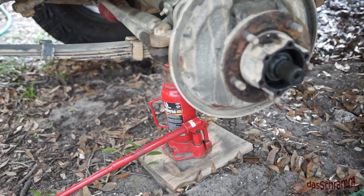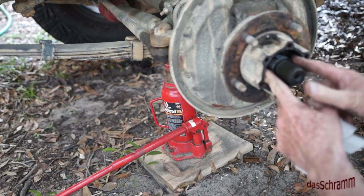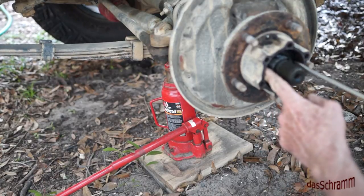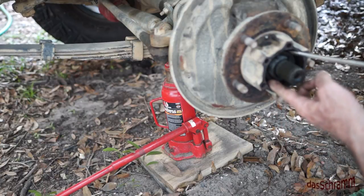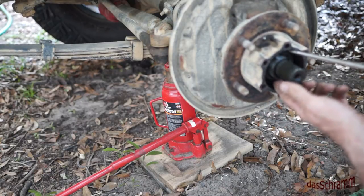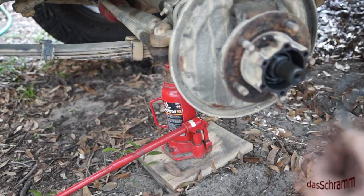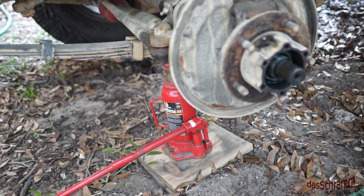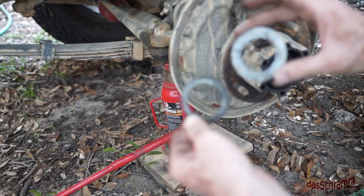That came off nice and easily — maybe a little too easily. The inner nut actually loads the bearing. Then you have another plate which is the thrust washer, and this washer takes the load from the nut and transfers it to the bearing. You'll notice that this one is thinner than the other one — that's how you tell them apart. The other one is wide and the thrust washer is the narrow one.